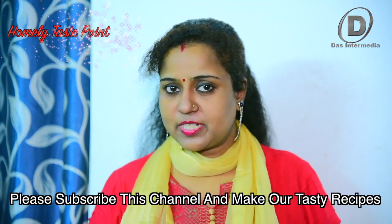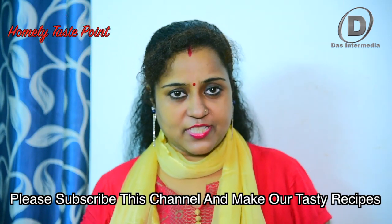If you like this video, please like, comment, share and subscribe to our channel for new videos.